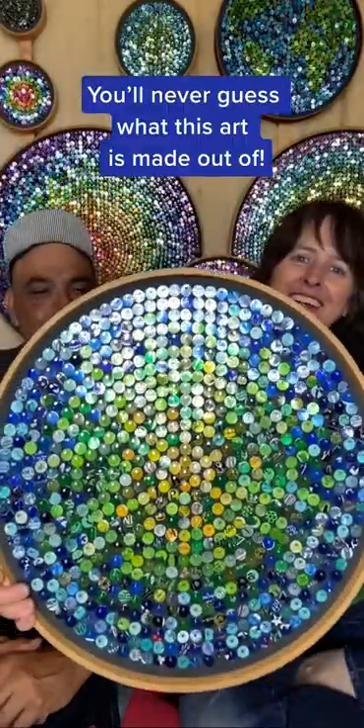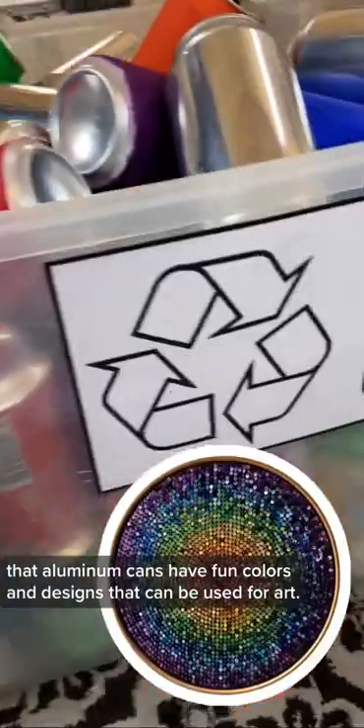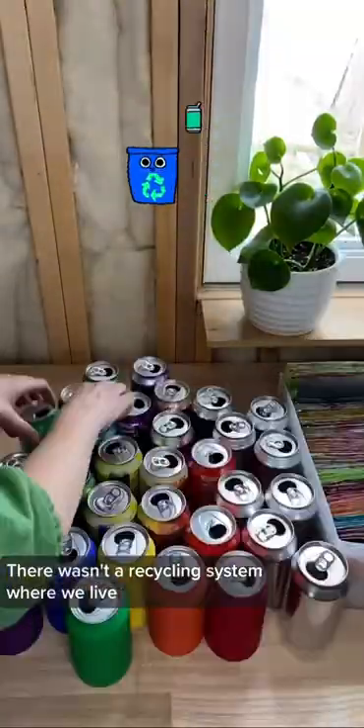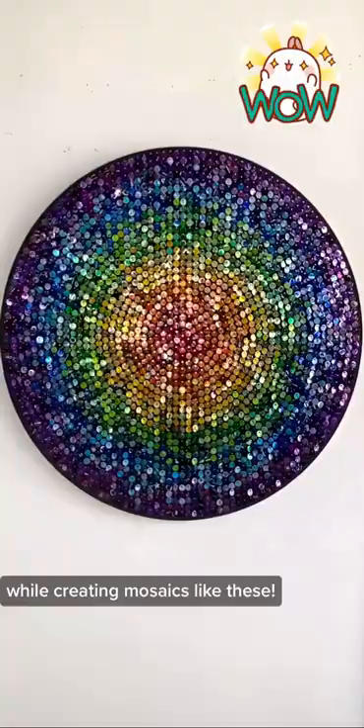You'll never guess what this art is made out of. Soda cans! Nemo and I noticed while drinking soda that aluminum cans have fun colors and designs that can be used for art. There wasn't a recycling system where we live, so we decided to provide that service for our rural community while creating mosaics like these.